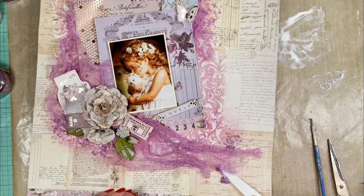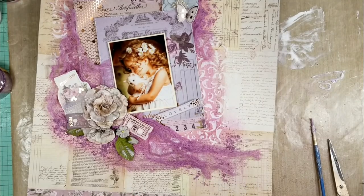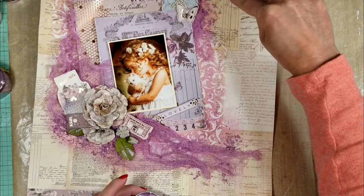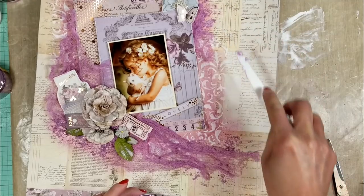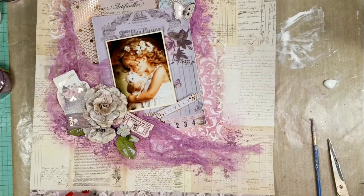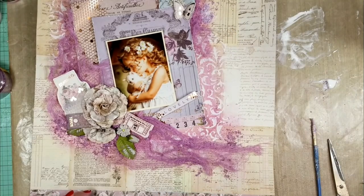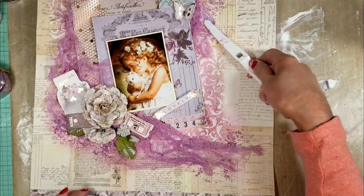Spreading this mix over the page is like applying frosting on a cake. Once I add all these textures around my page I will add a little more gel medium over all the stencil work. I apply it over all the microbeads because I want to make sure there is enough glue — in this case I'm using the gel medium as adhesive.